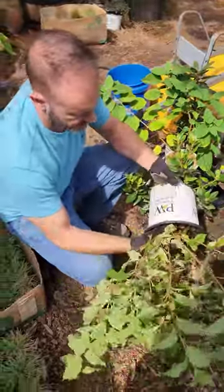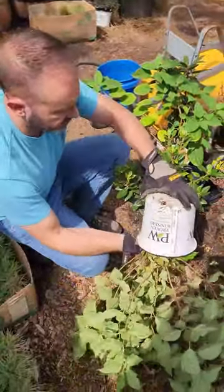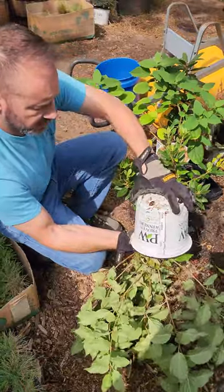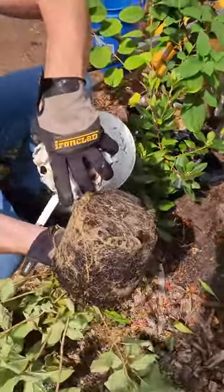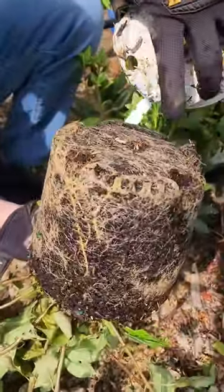I am turning these plants upside down because I want to check the root systems. When we got these plants before, the roots were non-existent and all this soil sloughed off. You can see nice healthy roots now. It's starting to get root bound actually.